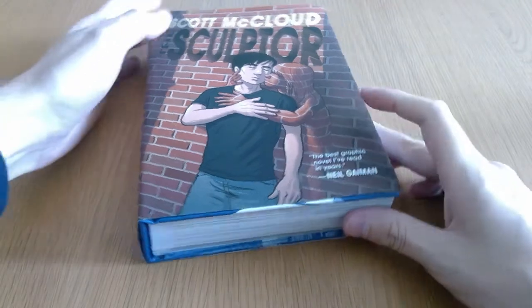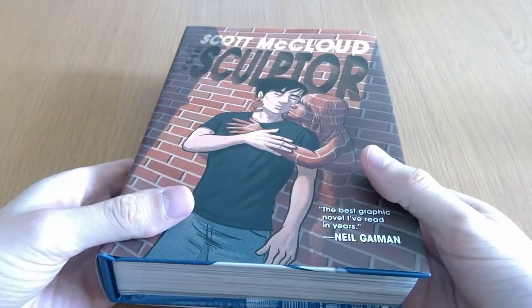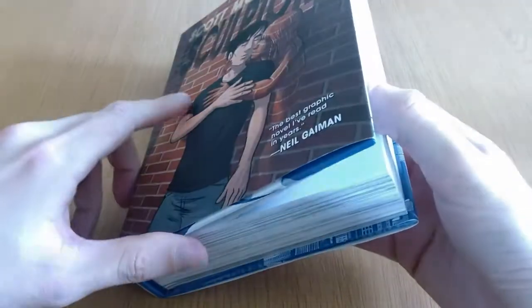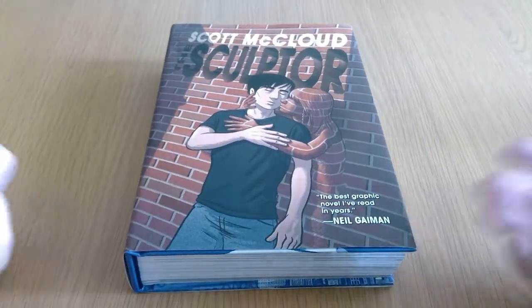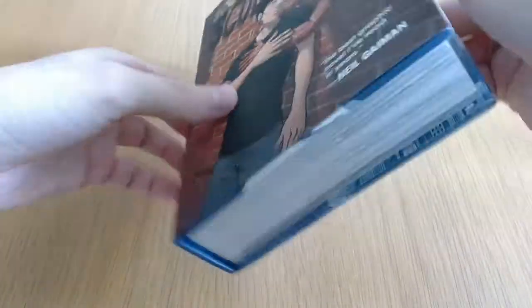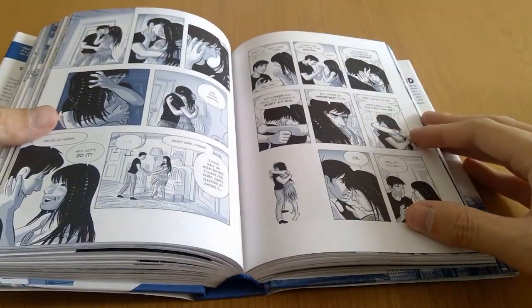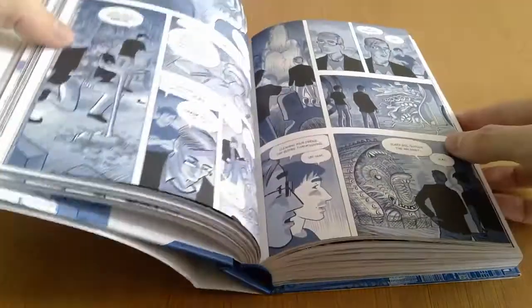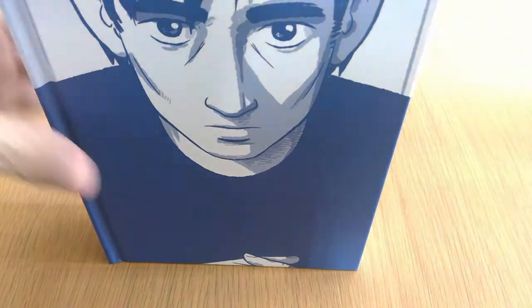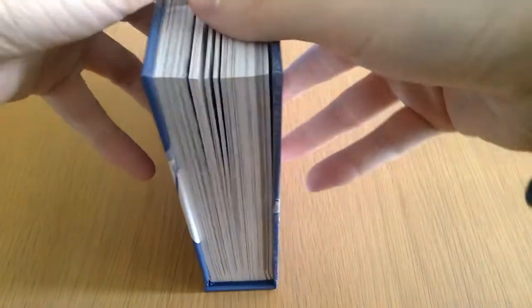The book itself is published by a company called Self Made Hero, which I'd never heard of. I think this is the only book I own by them. I think they're a smaller UK publisher that covers work from various different indie creators. The interior of the book is not full colour — it's kind of like black and white but with a blue wash over a lot of the mid tones. It's very easy to look at, not as harsh on your eyes as full high contrast black and white. Taking the dust jacket off, you can see it has the same blue tone on the outside. It's a sewn binding with a very nice bind, and the paper quality is nice and thick.